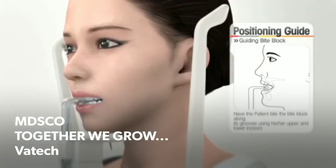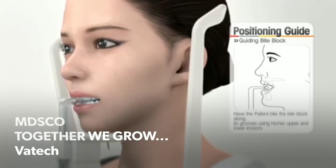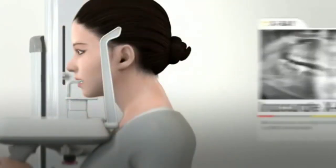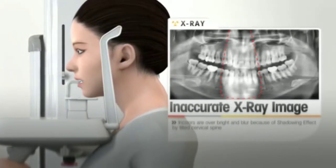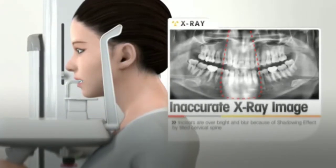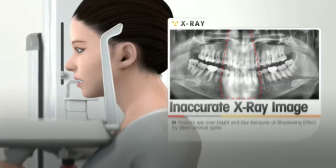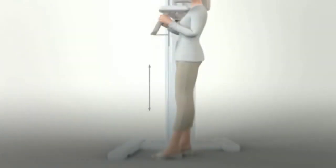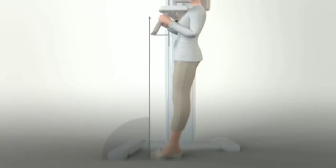The incisor edge of the upper and lower teeth must be placed on the groove of the bite block. The operator should position the patient to minimize the shadowing effect of the spine and stretch the spinal image. Ask the patient to step forward like the screen.